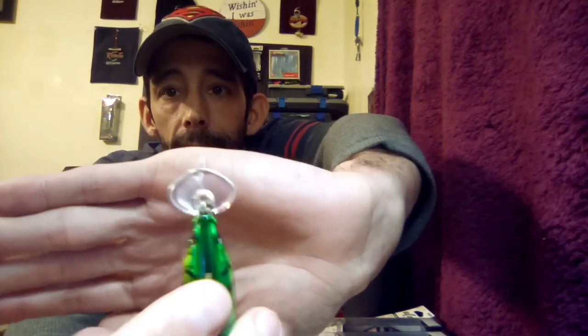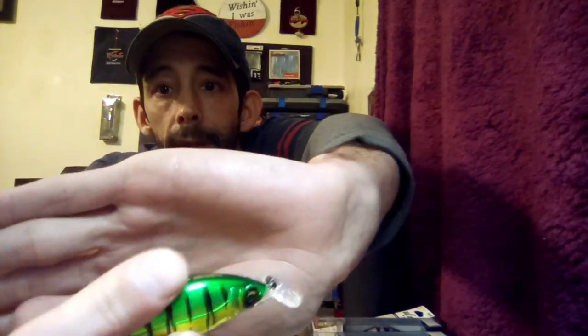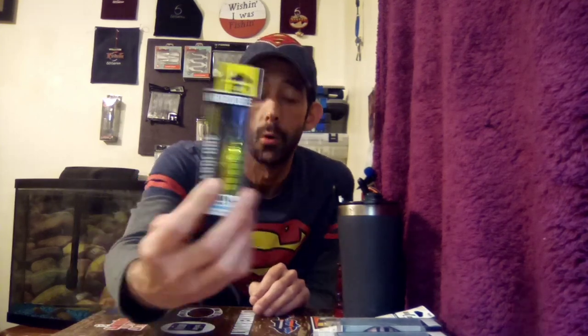We've had a couple of these in the boxes before — I don't know if it's been these exact ones but we've gotten Duo Hardcore baits before. It's got a kind of long, rounded bill — I would imagine that's going to push a lot of water. Everything's in Japanese so I can't tell you the depth, but I believe it only goes to about three feet deep. It's got number six hooks. Duo Hardcore is a good bait company.